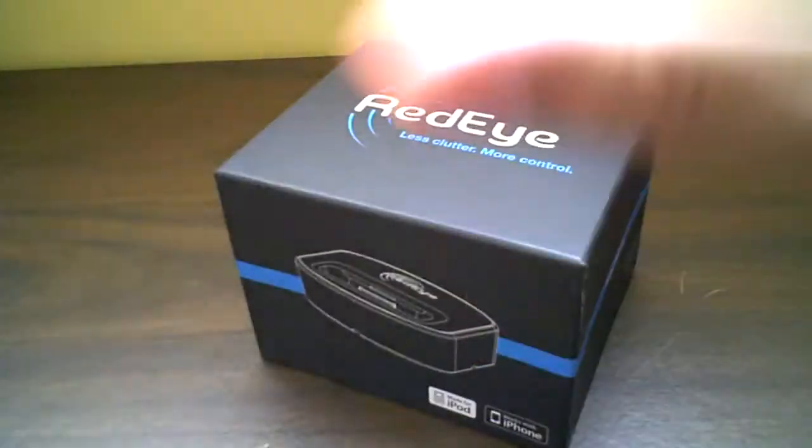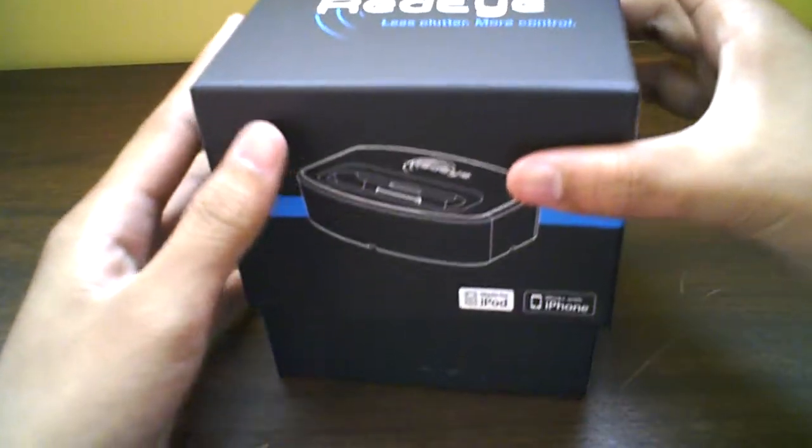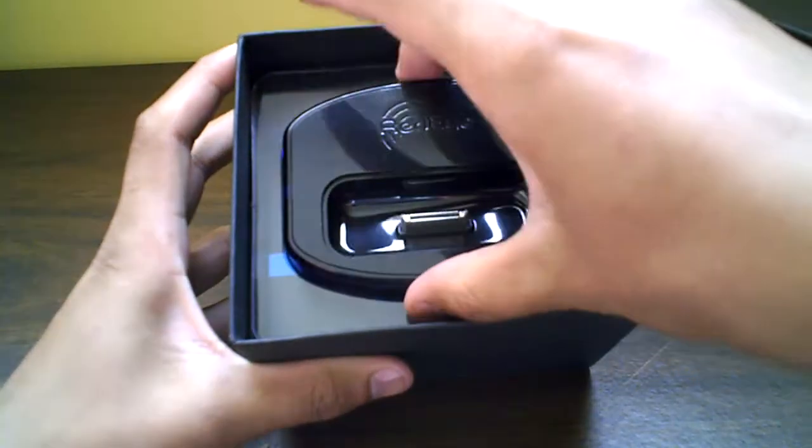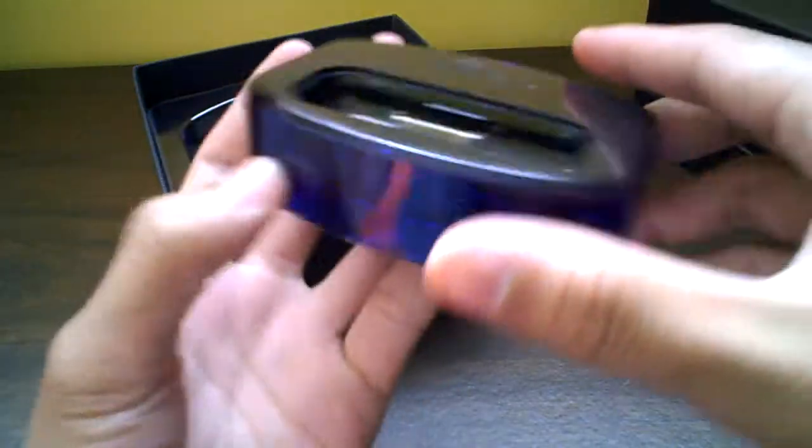Let's put the boxes and plastic wrap aside. And there it is guys — there's the dock. Really nice guys. This lights up, it's gonna look pretty cool.